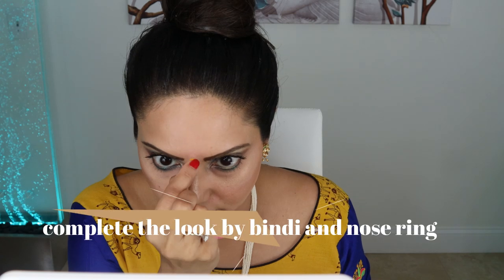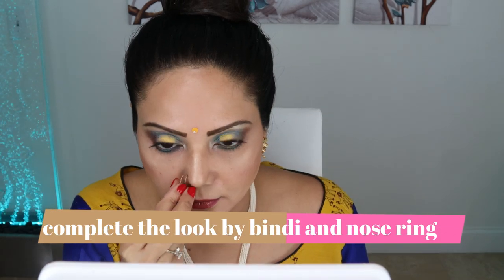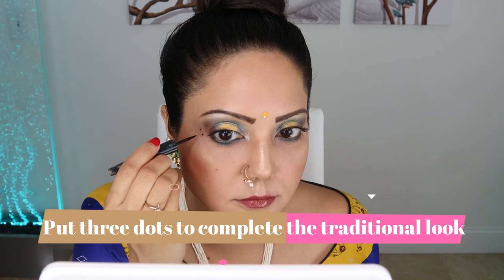Since this is a festive desi look, I'm using a yellow bindi and a nose ring to complete the look. Finally, I'm using a liquid eyeliner to draw three dots on both sides of my face.